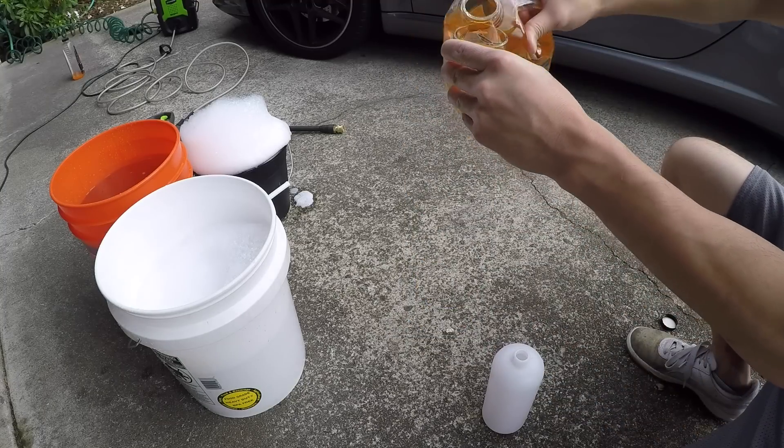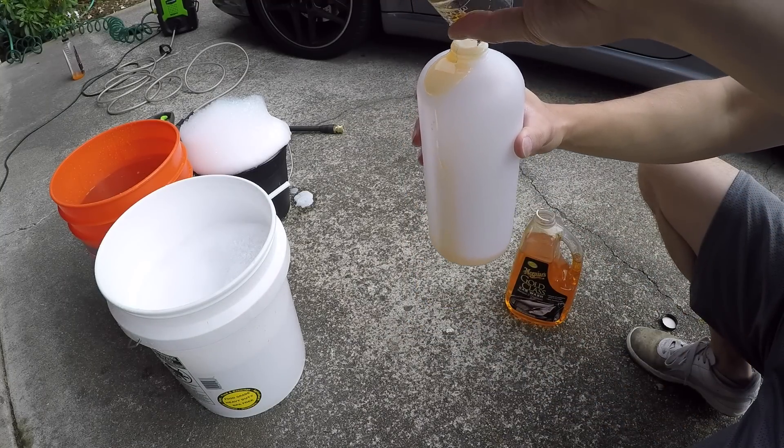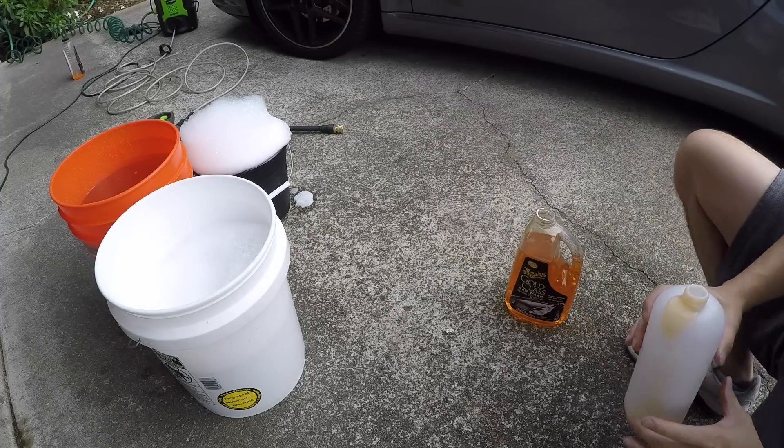I also picked up a foam cannon from Amazon, which I'm using Meguiar's Gold Class on. If you're interested in purchasing these products, you can find links in the description below.